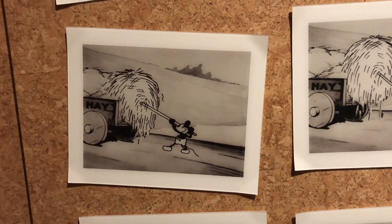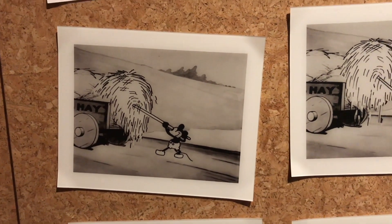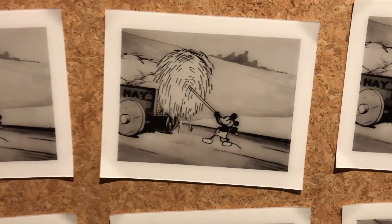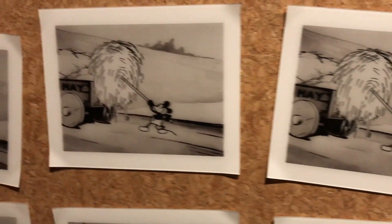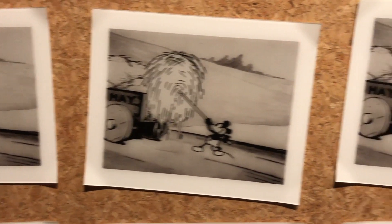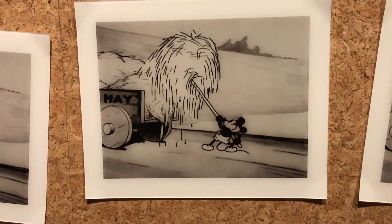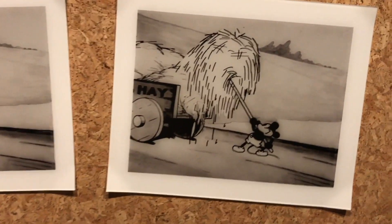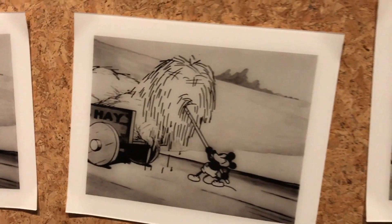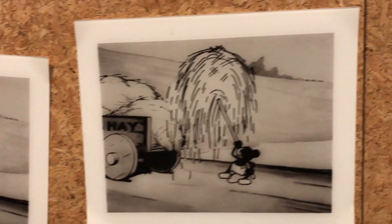So here's Mickey trying to unload hay from this wagon. We're going to go down this whole way and see how slowly he has to move. There are just very small changes from frame to frame. The hay's getting a little higher, Mickey's getting a little lower. You can imagine if you're flipping through your flip book that this would all look like he's in motion.